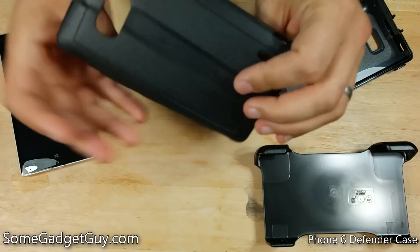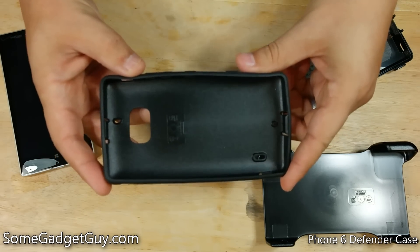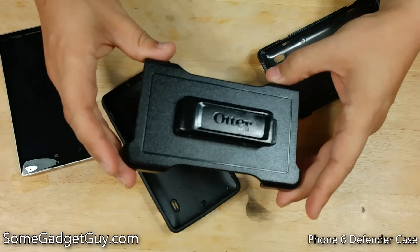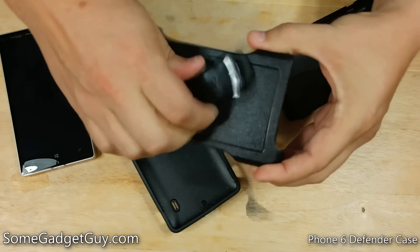And then a silicone, rubbery, plasticky shell wraps around the outside for more impact and shock protection. A hallmark of all Defender cases is, of course, the really rugged and well-built belt clip.